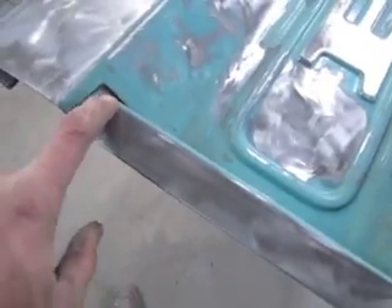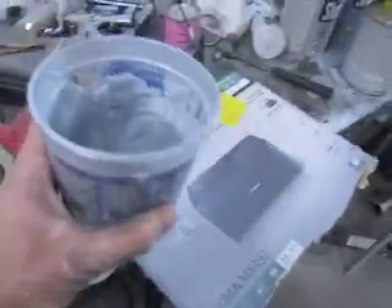This is actually why I'm letting the fenders sit with the primer surfacer. This is the surfacer that I used — look how much it shrinks in the mixing cup.